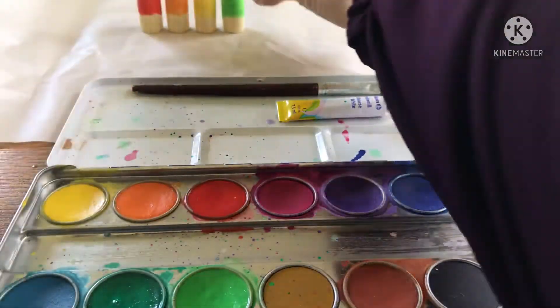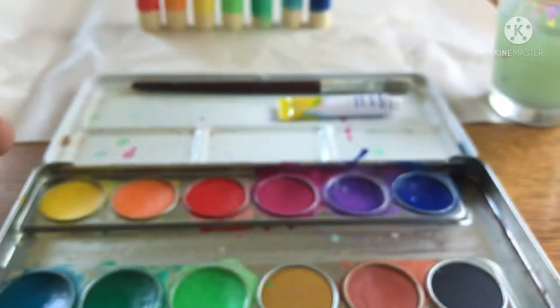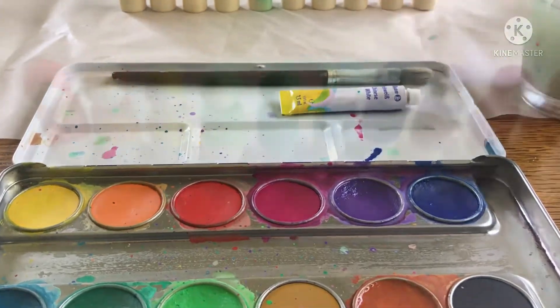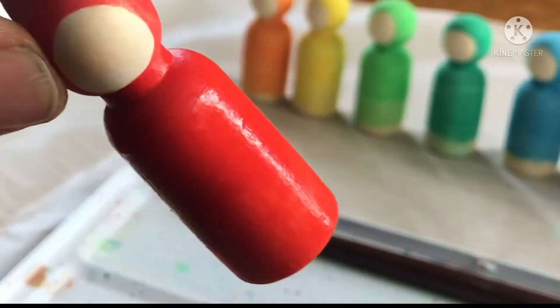Some of the paint colors may be a little bit less opaque than others, so you're going to want to go over those a few more times. Once the top half is dry you can handle the head part and paint the bottom half.